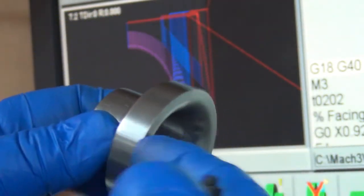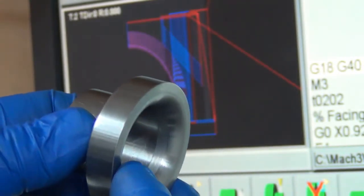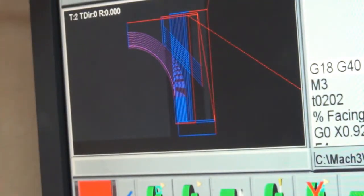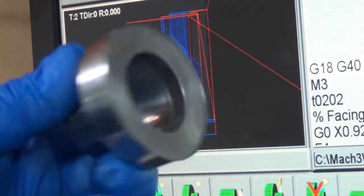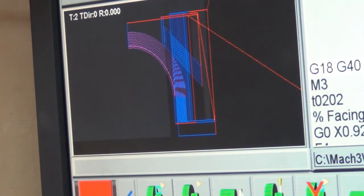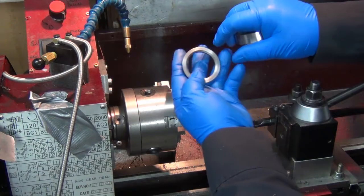I could use this exact same code, chuck this one back up, and cut that excess off with this code, or I can cut it from a raw slug like this. So I'm just going to leave the code like that — there's no point in having two different programs when they can do the exact same thing. Go ahead and get it set up here.